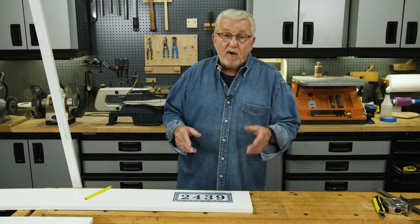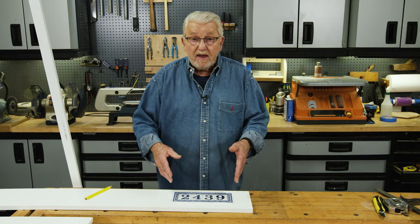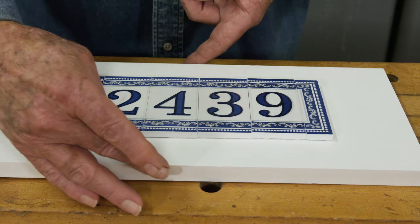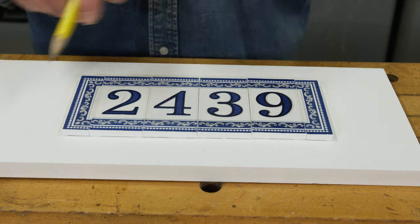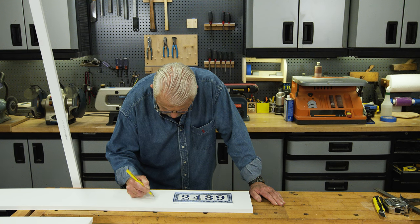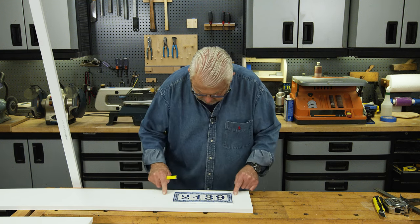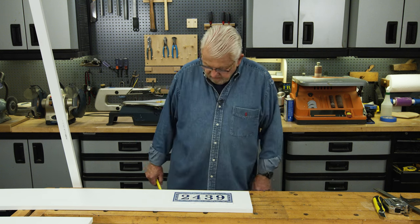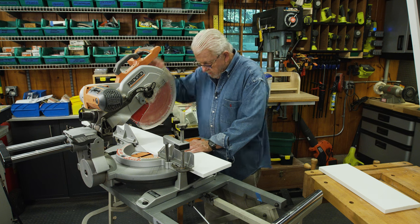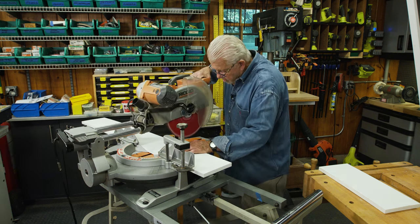I've laid these ceramic number tiles out on the backboard, and I want to cut this board roughly to size. It's pretty good width-wise, and I'm going to make it a little longer to accommodate the trim molding I'll be putting around here. Using the power miter saw, I'll cut the backboard to length.